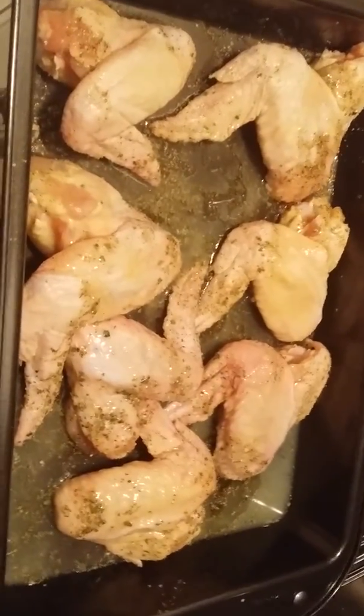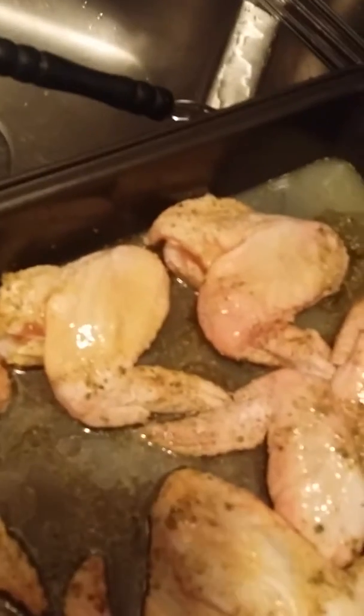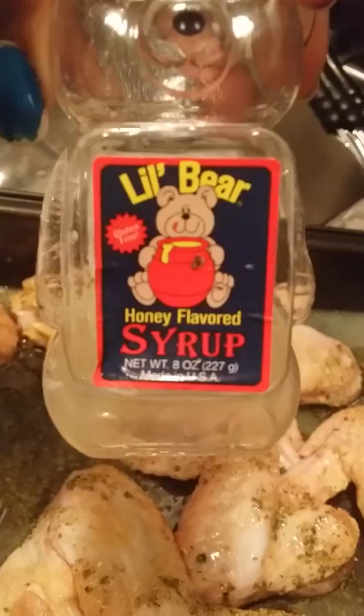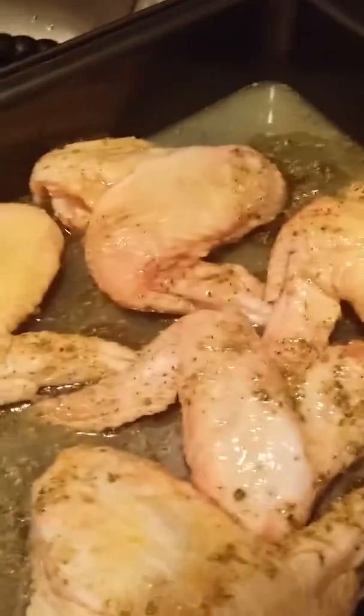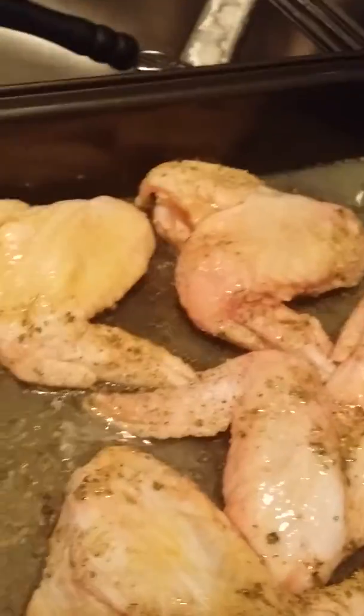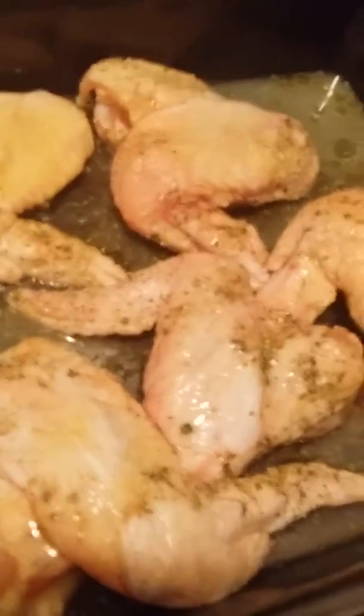This is my chicken — some chicken wings. Right now, all I've done to them is put a little complete seasoning on them, some honey syrup, and some lemon juice — real lemon juice, I squeezed some in there. Then what I'm going to do is add just a little bit of water, cover it with some foil, and put it in the oven. It's going to give it that grilled effect — like some grilled, lemon-zesty chicken.